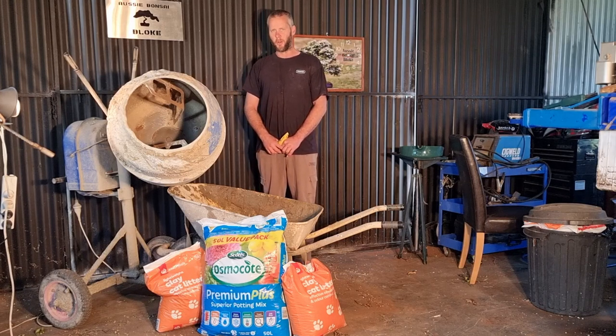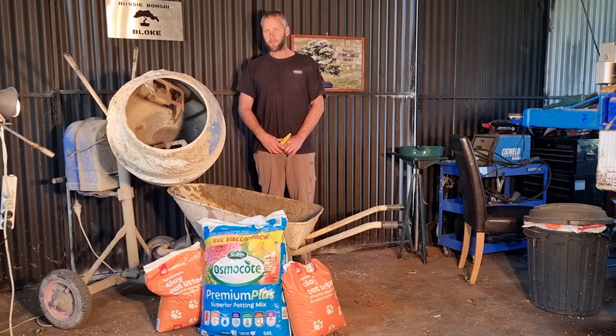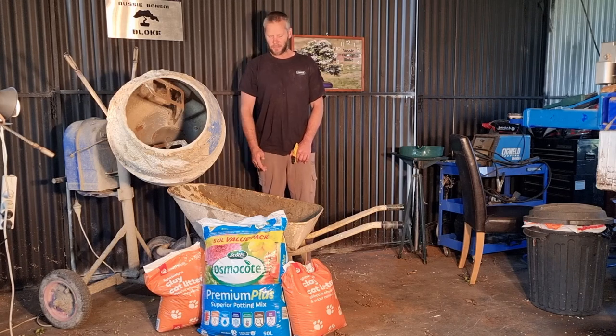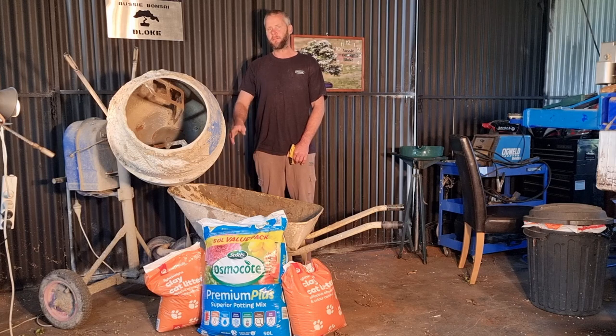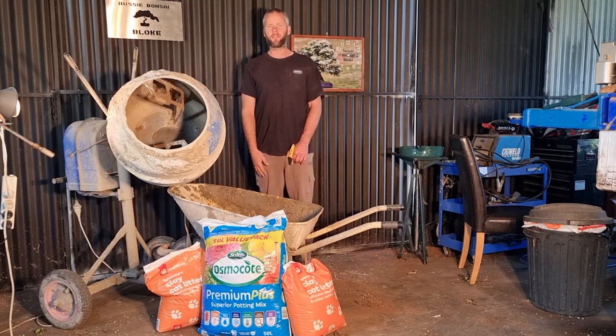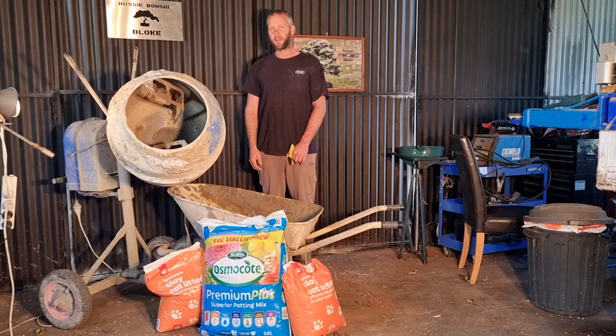G'day guys, today something special. We've got the quickest, the easiest, and the cheapest bonsai mix we can ever make — and it's as good as any mix out there.